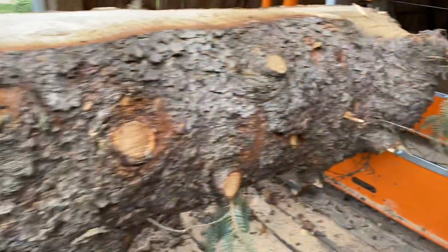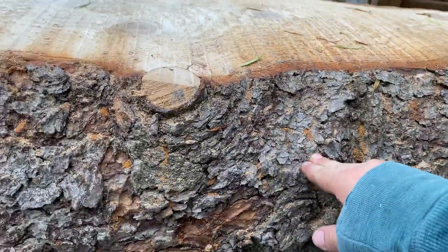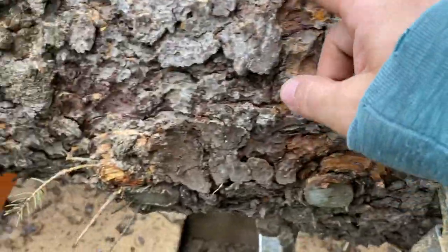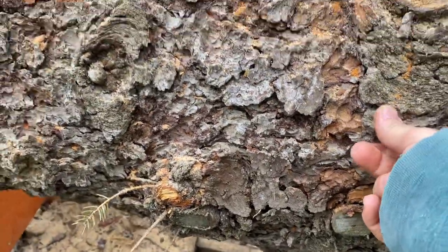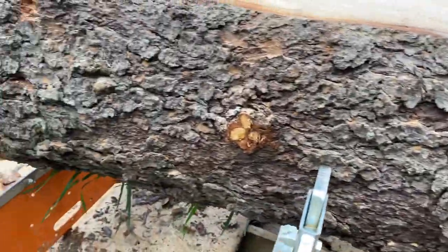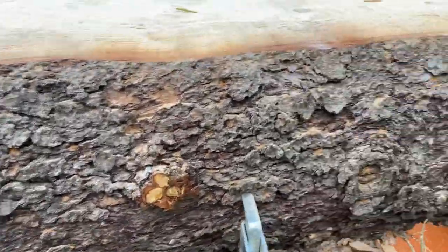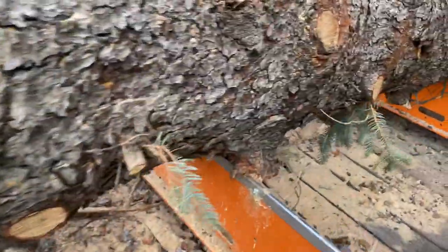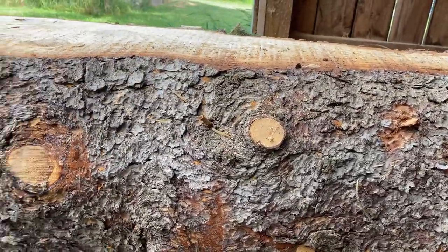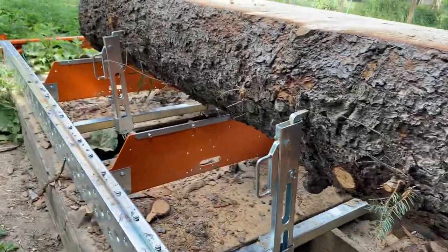That way your blade is cutting into wood instead of through the bark. You can see a lot of this is sawdust, but there's definitely dirt — little chunks of dirt hidden in there, or maybe just sitting on the outside. Any of that stuff will dull the blade right away. The next thing that will dull your blade is just time and usage.